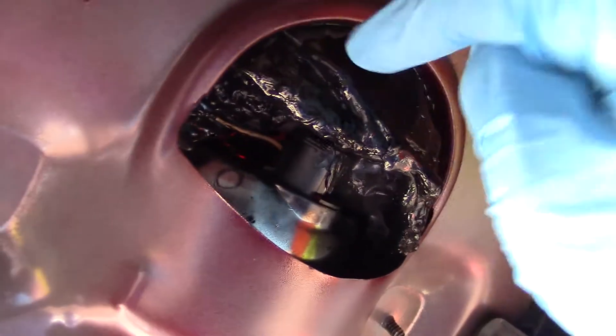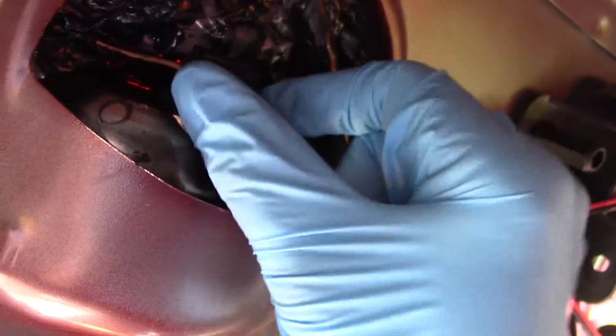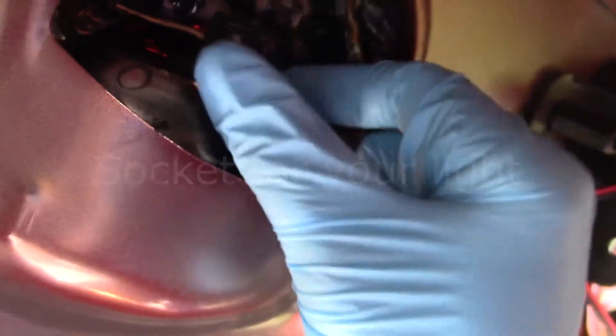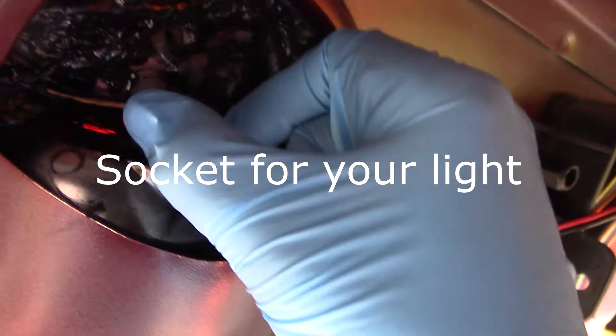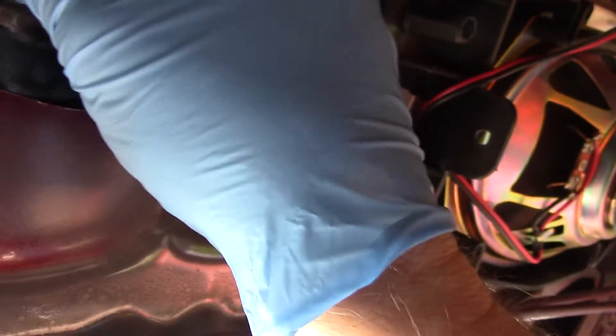I'm underneath the trunk, or laying in the trunk, and you can see this black stuff — that's the sticky stuff. You can push that back like this, and you can see my gloves are sticking to it. This is your socket, or whatever, that your light is in.